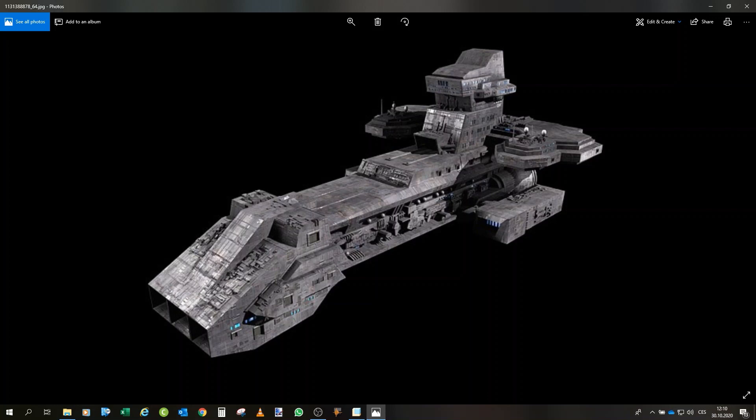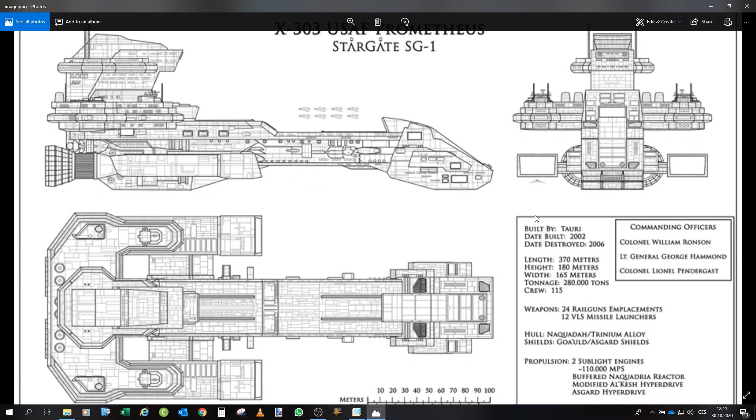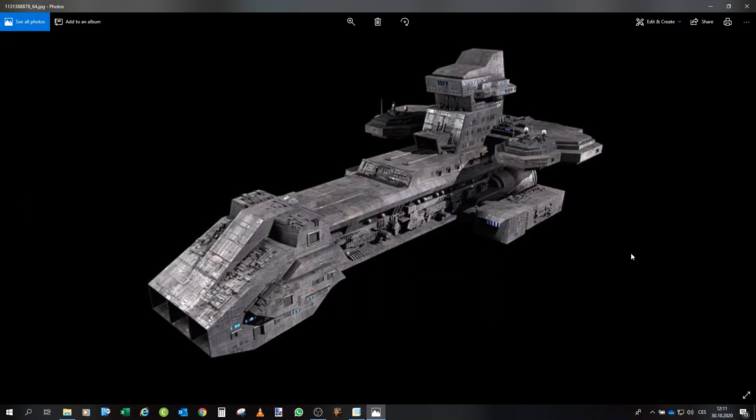We will of course use some reference pictures, but the most important one I used for this project is this schematics. As you can see here we have front, side, and top views, which I really used to create the model itself. This is the model from the show, but the model went through many upgrades during its lifespan. I decided to take the very last iteration that was in the episode 'Ethon', where the Prometheus was sadly destroyed, as that was the most recent version.